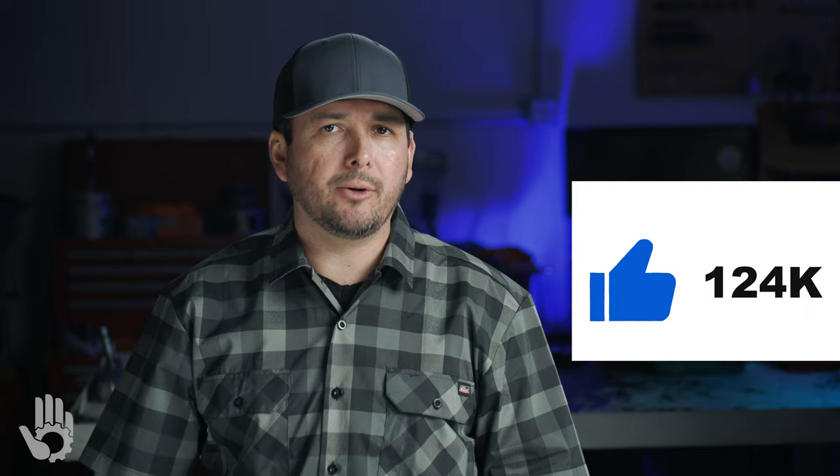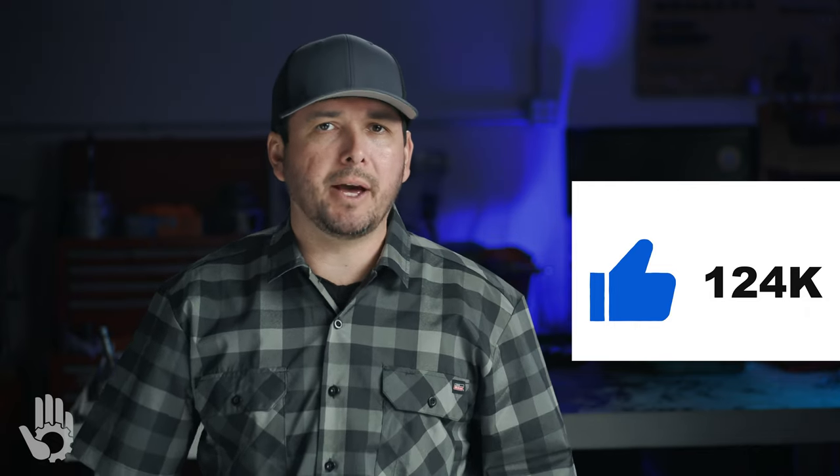Real quick — if this type of content is adding value, please let us know by hitting that like button. It does help the channel and we do greatly appreciate your feedback.